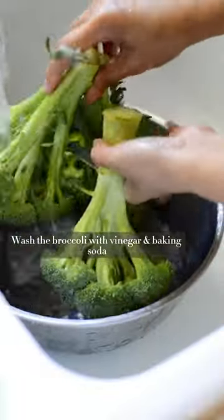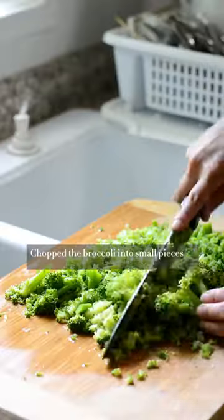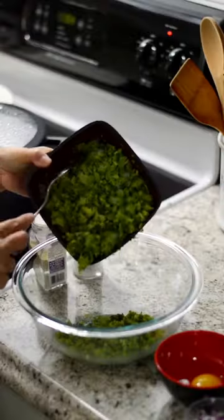Wash the broccoli with vinegar and baking soda. Boil for 8 minutes. Chop the broccoli into small pieces.